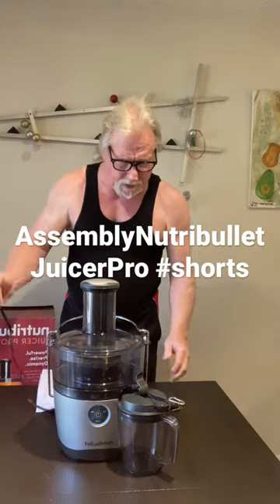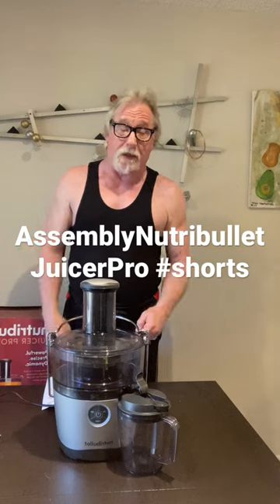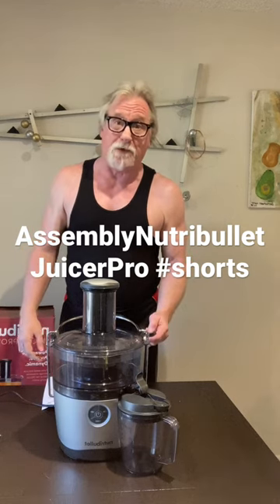Three-foot cord and you are done — it's so easy! And obviously cleaning and disassembly is the opposite of assembly. Thanks so much.